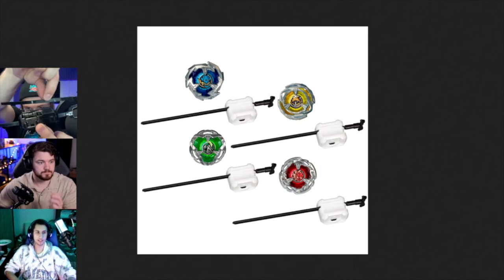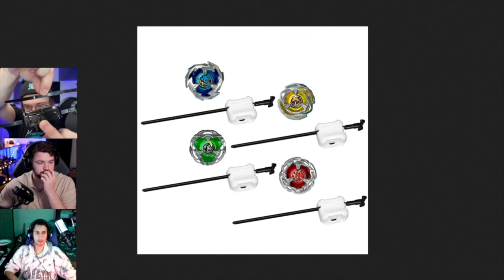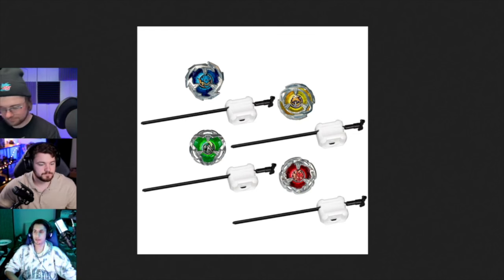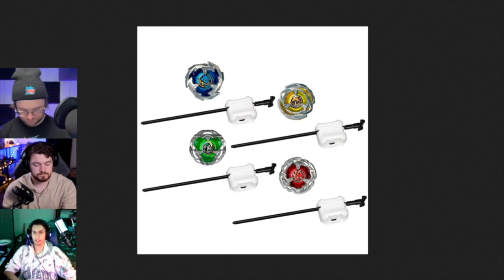It doesn't have the finger loop and it has the center grip. I was honestly kind of expecting this to be what they did for Hasbro.